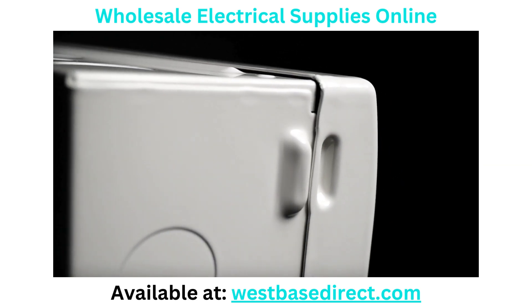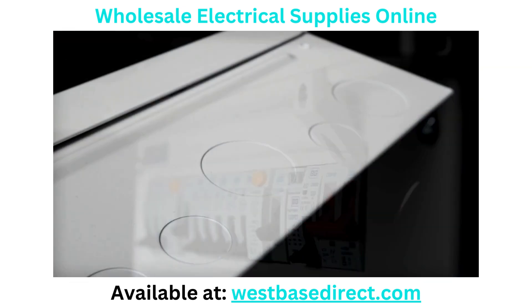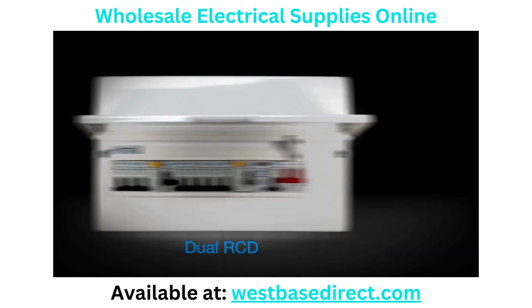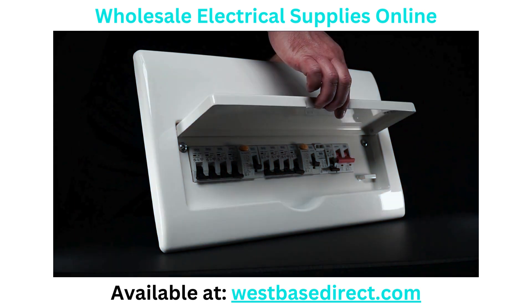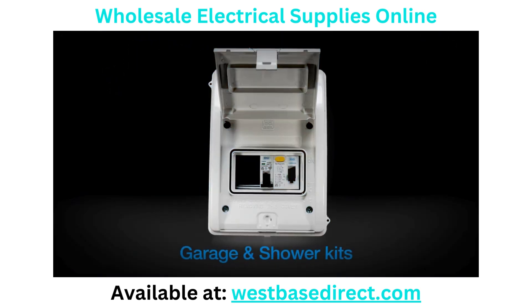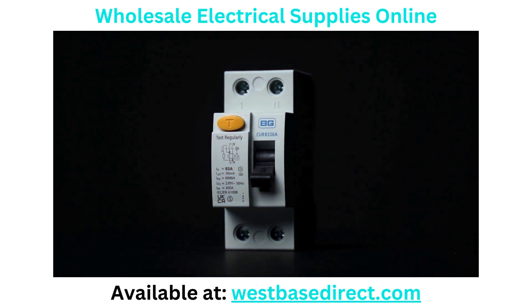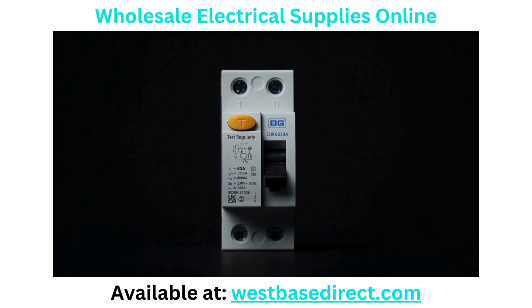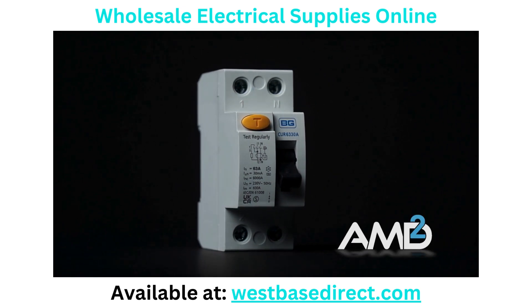The Fortress range of consumer units is available in many configurations, both populated and unpopulated. A few of our favourites include the 100 amp main switch, dual RCD, main switch with RCBO, recessed units and of course the garage and shower kits. Populated and unpopulated units will also come with surge protection devices as standard and with A-Type RCD or RCBOs to help you stay in line with the recently released AMD II 18th edition wiring regulations.